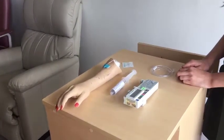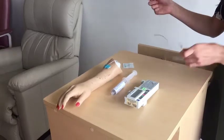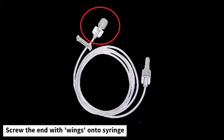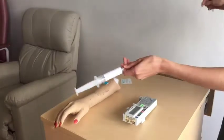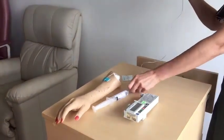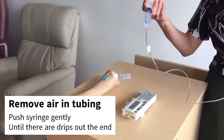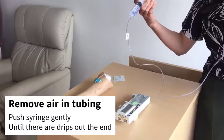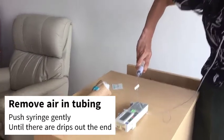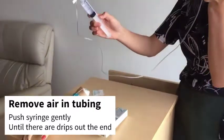If your medication is correct, attach the tubing to the syringe — we'd like to use this end. Next, we don't want any air in the tubing, so push on the syringe slowly so that the fluid moves through the tubing. It may drip out the end, and that shows that there's no air left in the tubing.